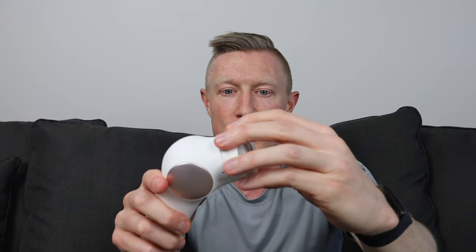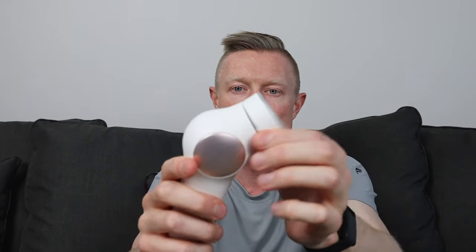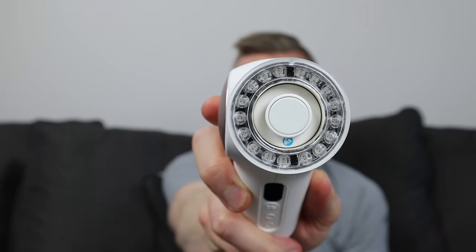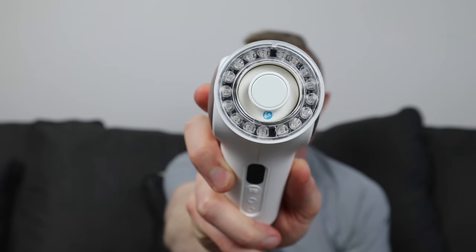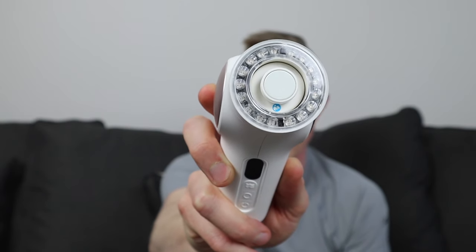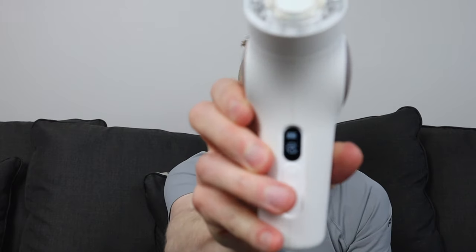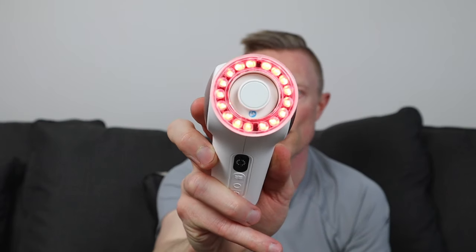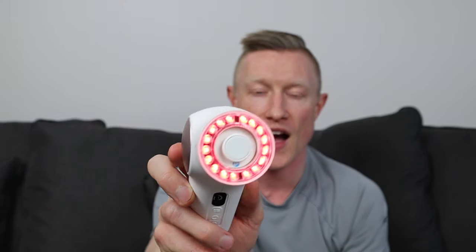The third attachment that comes with it is an LED light ring. It attaches in the same way — match up the male and female connection points and it magnetizes on. There are three different light features on this ring: a red light, a blue light, and then red with infrared. With the red light, turn the device on and use the center button. The first setting is the red light, which you use to reduce wrinkles around the eyes.